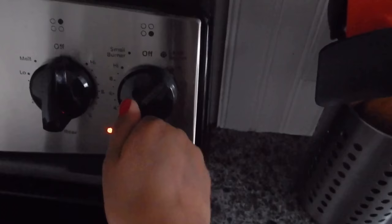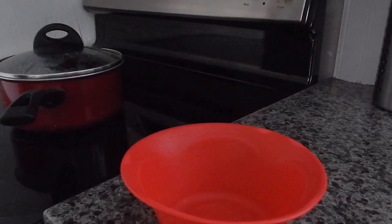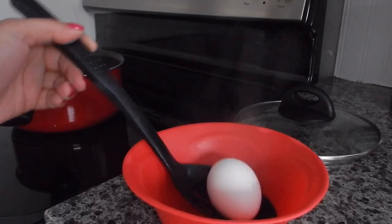Let the eggs boil super hard. They boiled but I wasn't about to record it because I thought the house was gonna explode. So once they start boiling like crazy, set them aside and let them sit in the hot water for like 10 to 15 minutes.